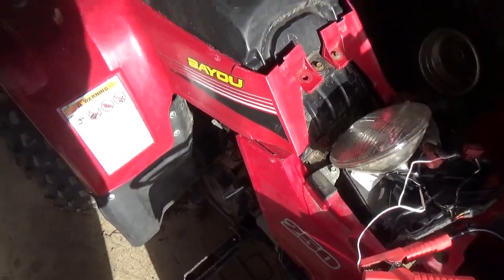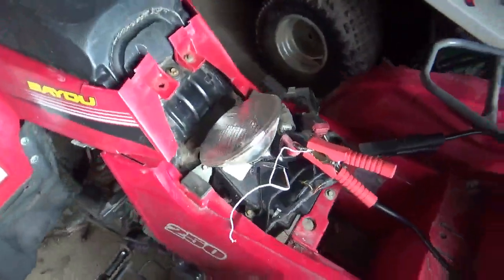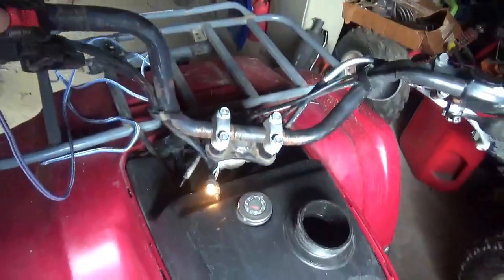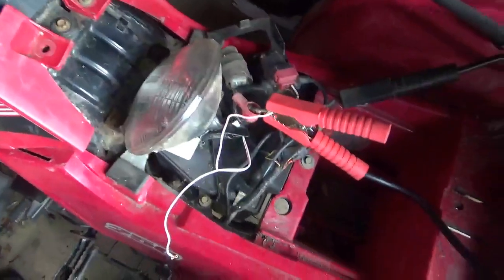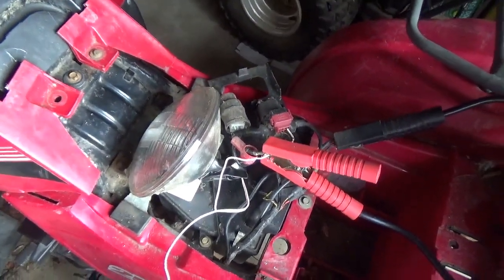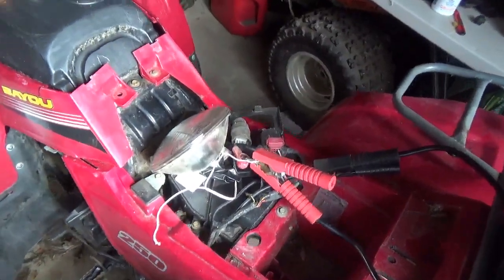Then we'll check the spark. I have a green jump pack — that's always a good sign. We got the headlight out. Neutral. On. Oh, that's not good. Might have a bad starter here.